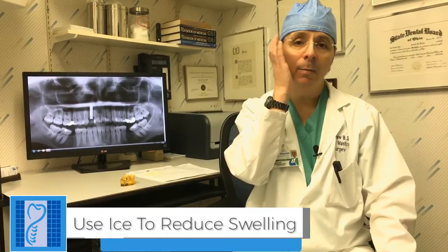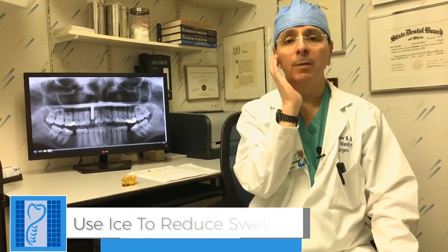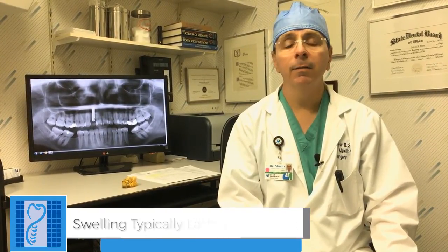Over the next several days you're going to have some swelling, and it's important to use ice on your cheek if the implant was on the top, and along your lower jawbone if the implant was on the bottom. Use the ice for the next two to three days. It's very normal to get swelling for three days after the procedure — so if your surgery was on a Monday, you would swell Tuesday, Wednesday, Thursday, and it'll start to go down on Friday. Use the ice for those three or four days to minimize swelling and bruising.